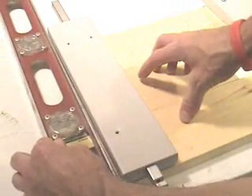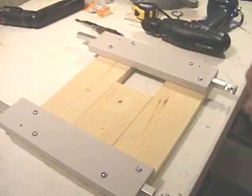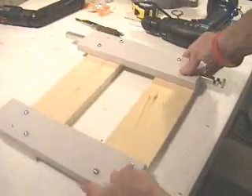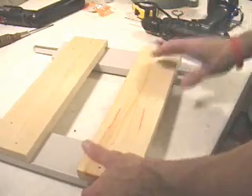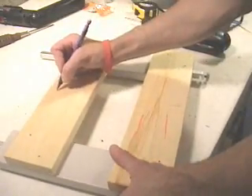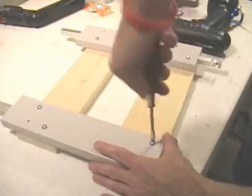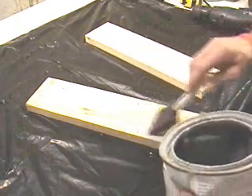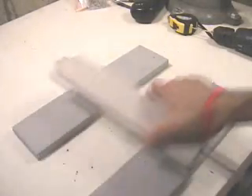Use a board or a straight edge to keep it all even. After you have it all together, flip it over and label the board so you know which one went where. We do this because we're going to take it all apart and paint it. Yes, we will paint it — see how nice it looks.